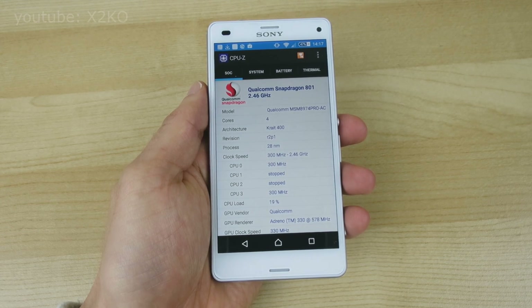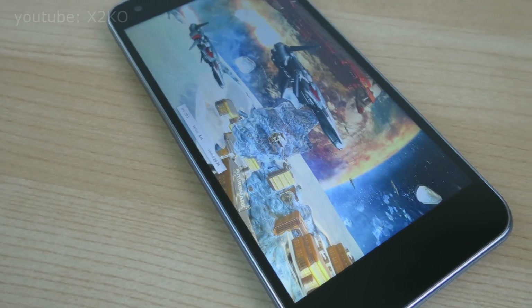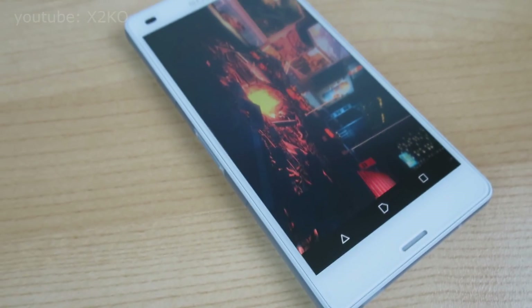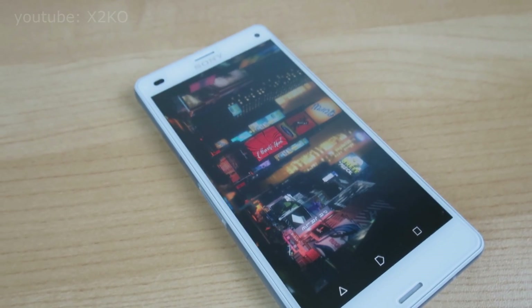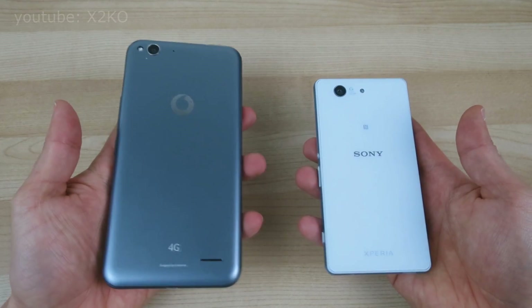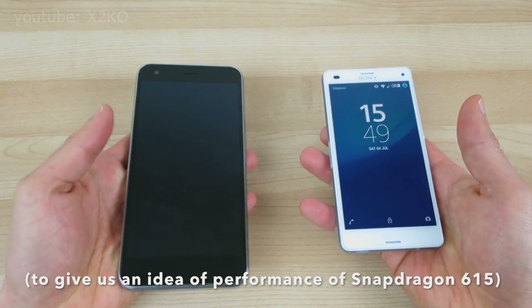Now bear in mind, this isn't going to be an apples-to-apples comparison, as the Ultra 6 has a 1080p screen whereas the Z3 Compact has half as many pixels to push around with only a 720p screen. But I'm having to use this as I don't have any other 1080p devices to compare it with at the moment, so this is going to have to do as our point of reference.